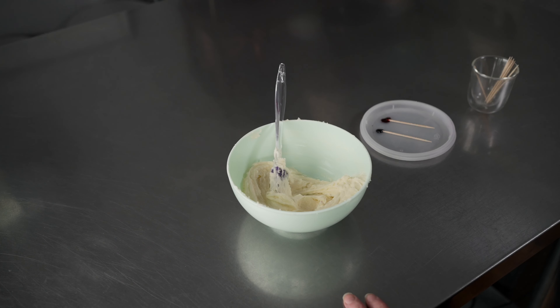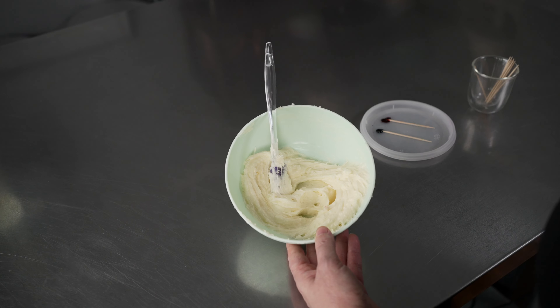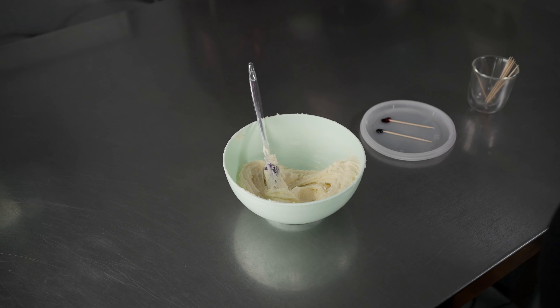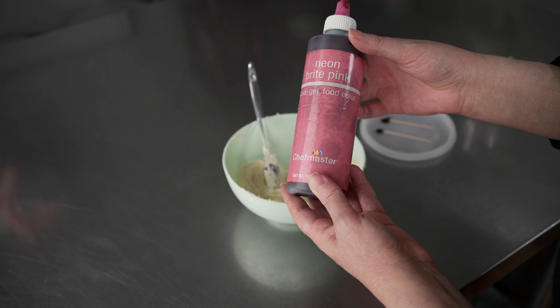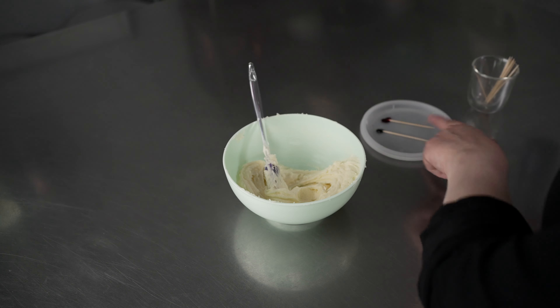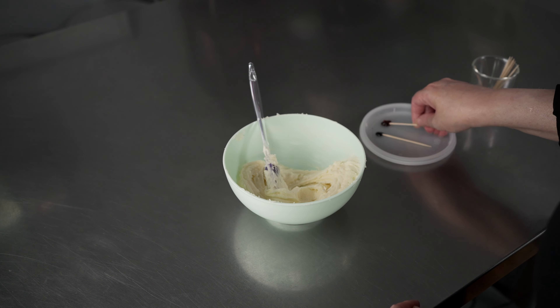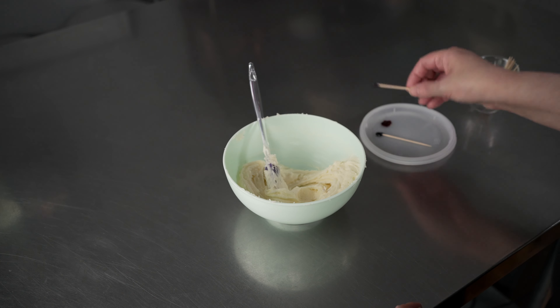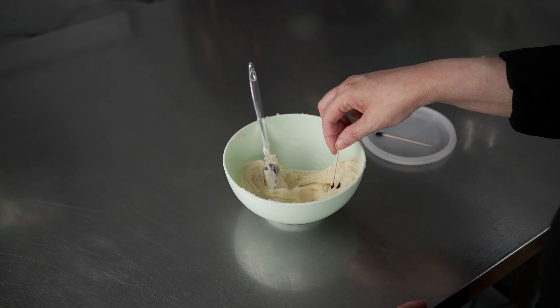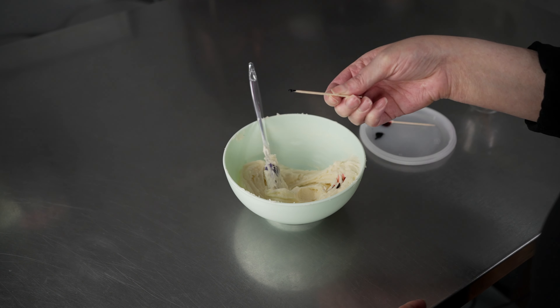We're going to get started by making the color for our roses. We have just a couple of ounces of simple or American-style buttercream in our bowl, and we're going to use liquid gel food colorings — two of them. I've got some neon bright pink and some violet, and I've got a little bit of each squeezed out because I don't want to make too dark of a shade. I'm going to go for a slightly mauve tone, so I'm using mostly pink, a couple of nice big specks, and just a little bit of purple.